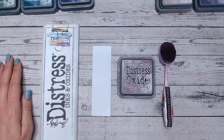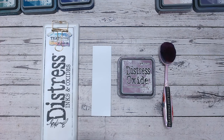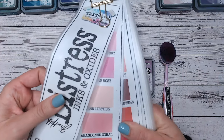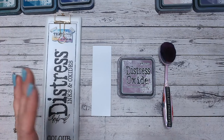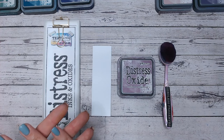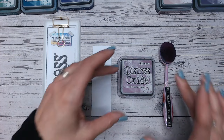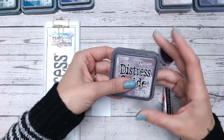The first thing we're going to do as always is swatch this onto white cardstock so you can truly see what it looks like, how it compares to the label and the actual ink pad, and then how it compares to other purples and pinks in the range. There is a bit of a discussion with this one — in my mind, is it a pink or is it a purple? Let me know in the comments.